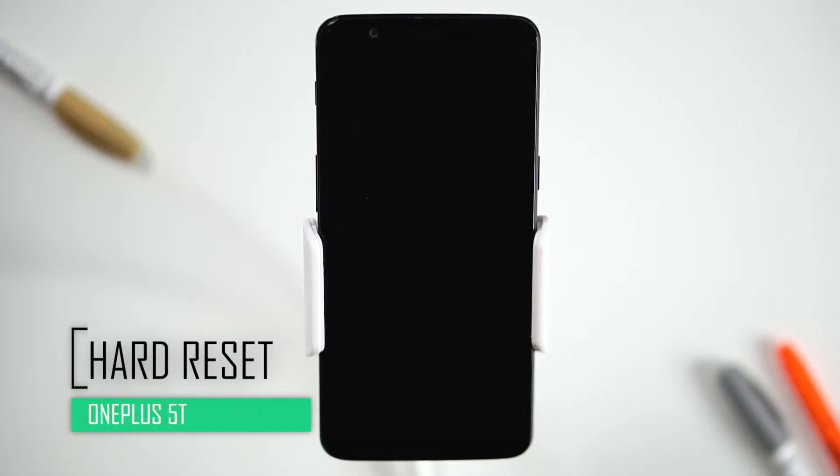Hello everyone. On today's episode of Get Smart with Swap Smart, we will be teaching you how to hard reset your OnePlus 5T.